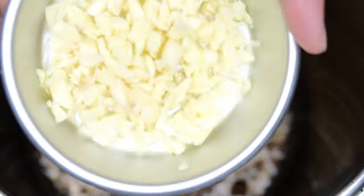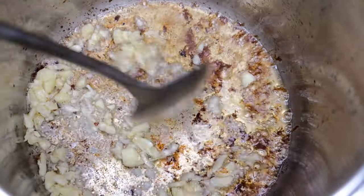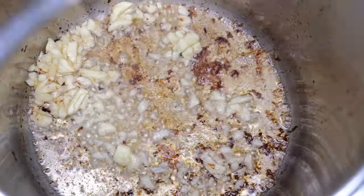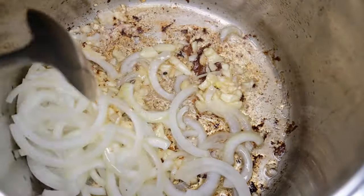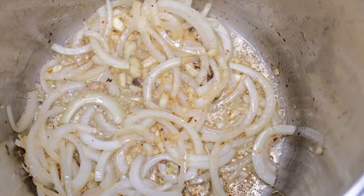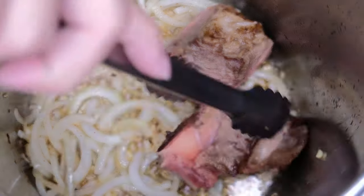Start na tayo mag-sauté — we will use garlic. Pabrown natin ng konti. Okay, then next we will put our onion — mix mix lang din. Lukuin muna natin, then i-arrange natin yung beef — alagay na natin.